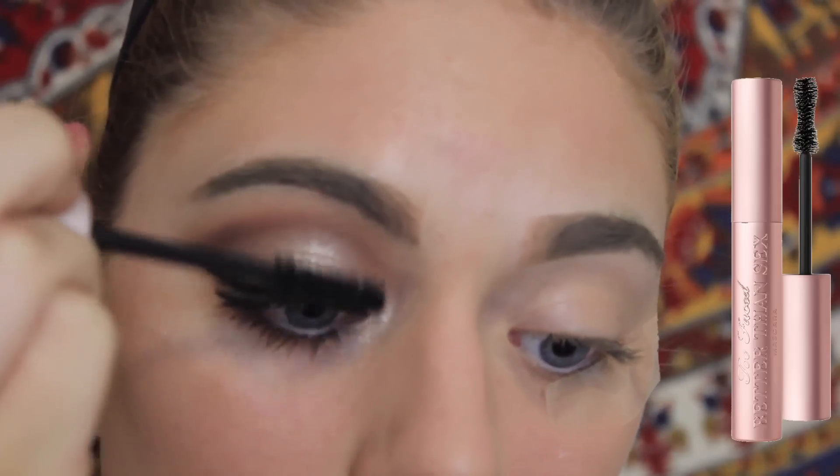I'm applying that same crease shade underneath the eyes, which smokes it out a bit and makes it a little more dramatic. I'll let her apply her own mascara, and after that you're finished with the eye look.